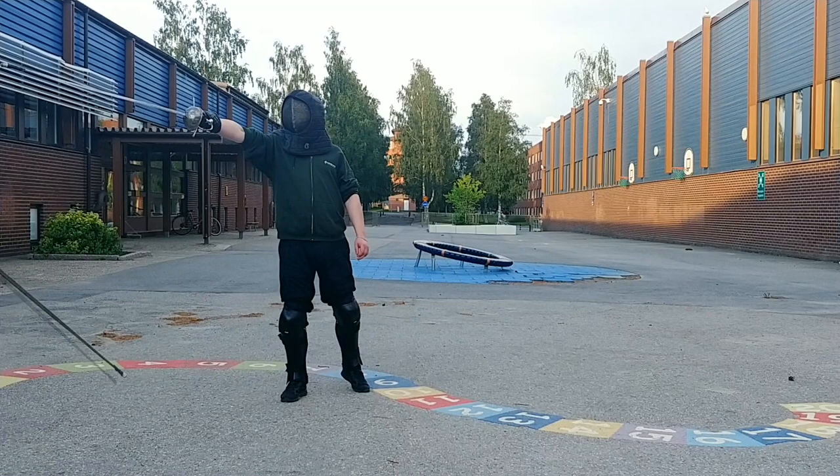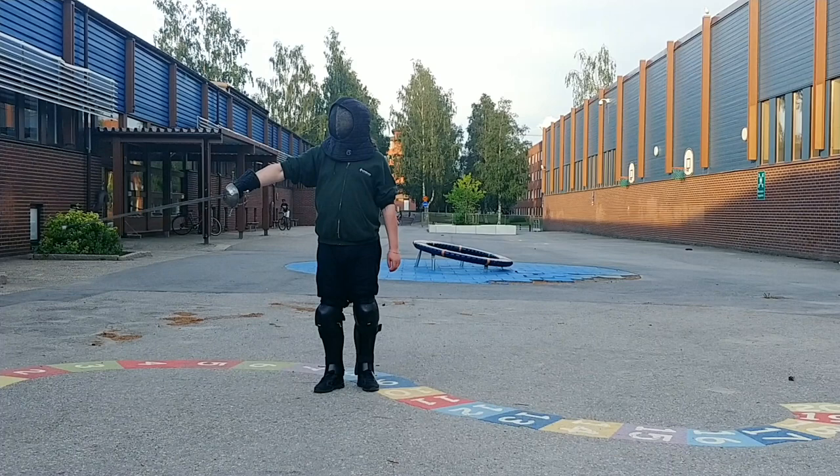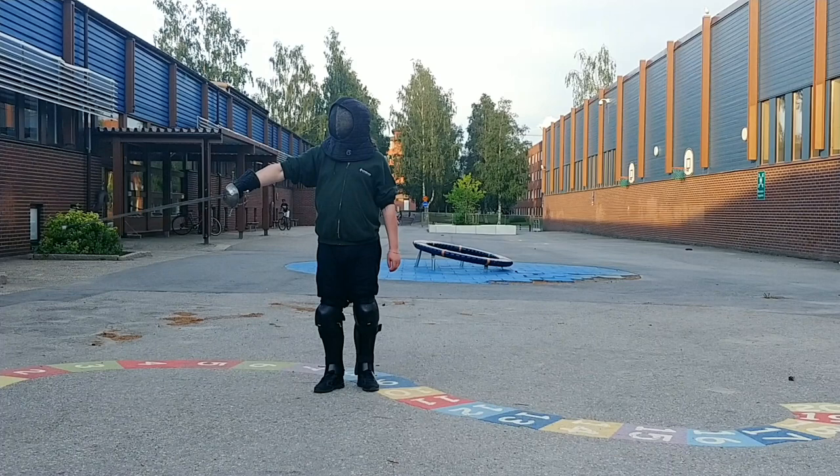Do the same thing as the last drill but now finish with a thrust instead of a cut. After you have done the expulsion that kills the momentum of your sword, move it back to the left and up into the right angle. Finish the step and the movement to the right angle simultaneously.